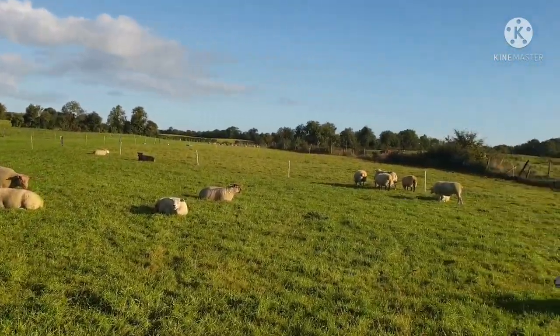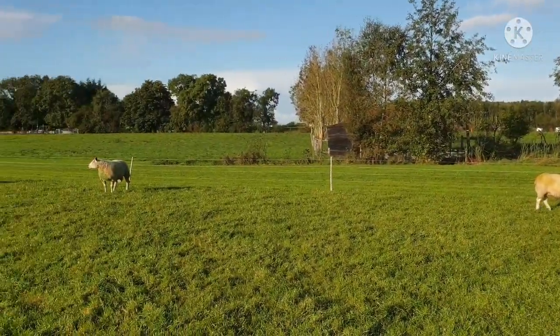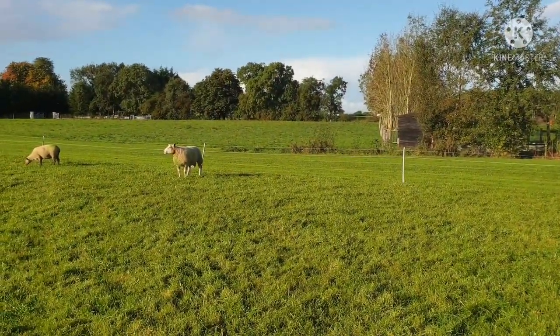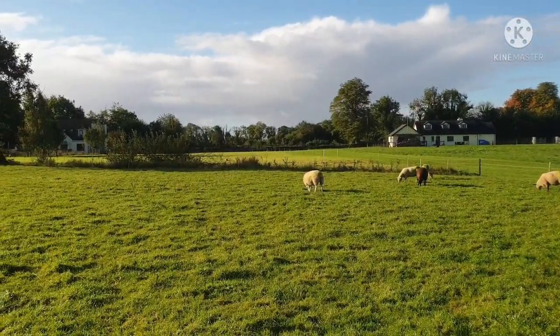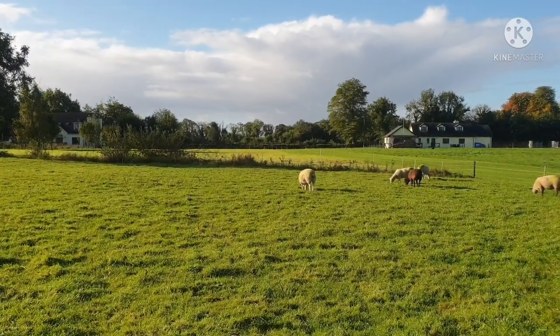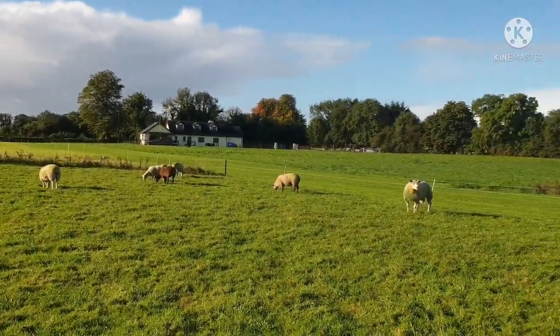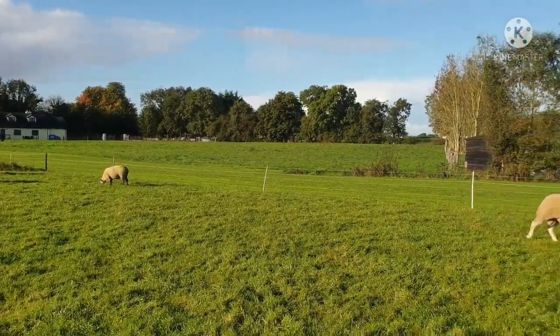So that's the update on the tupping. Just generally around the farm, loads of grass — it's been a super season for grass for me anyway. I've even taken bales off that paddock up there only last week. The rain just started; it's been such a dry, nice period of weather — great to get work done.